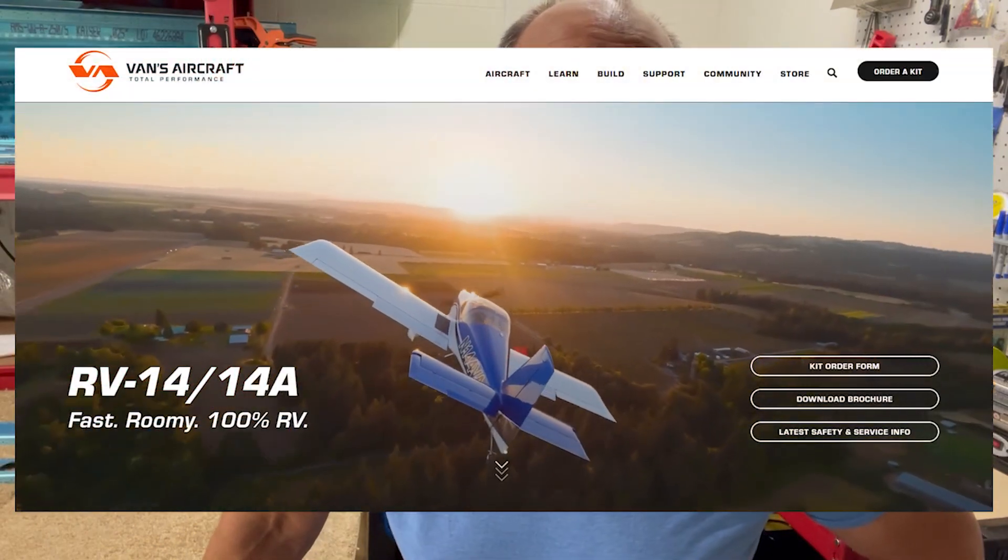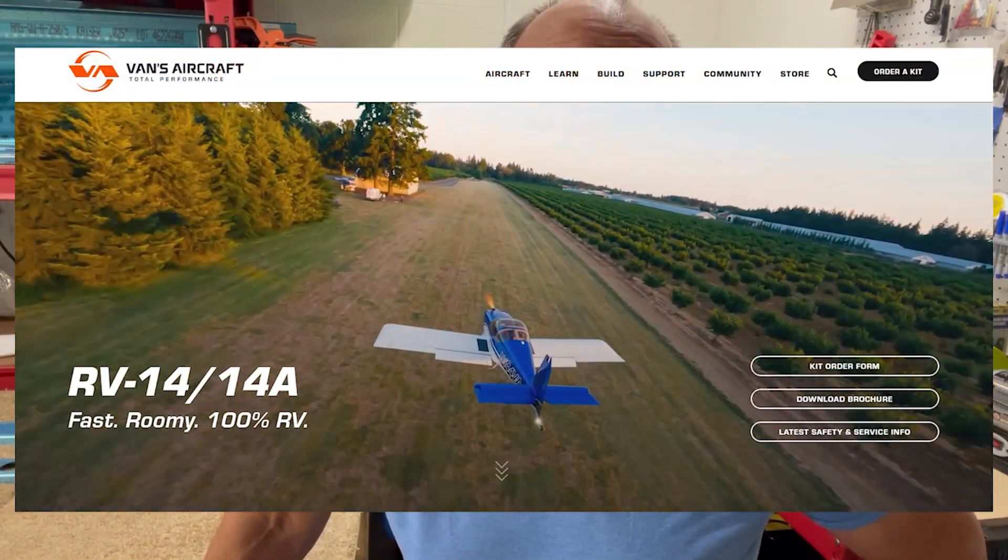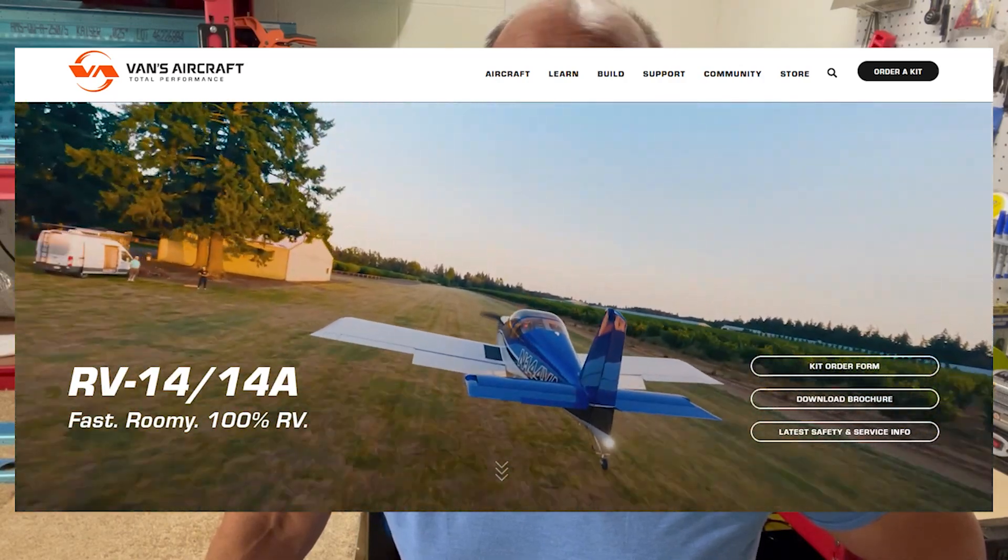Vans has been in business for decades. There are about 10,000 or more of their airplanes flying in service, so it's a pretty reliable airplane. The RV-14 is one of their newest kits, and if you're new to the channel, this is just part of the many videos that I've done.